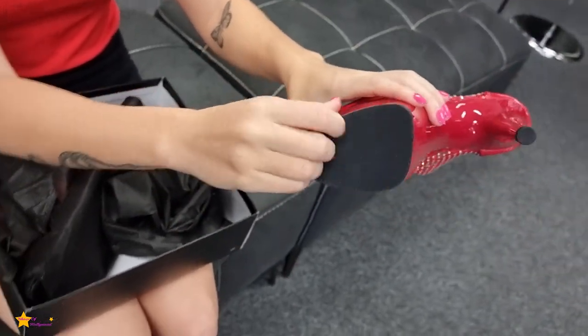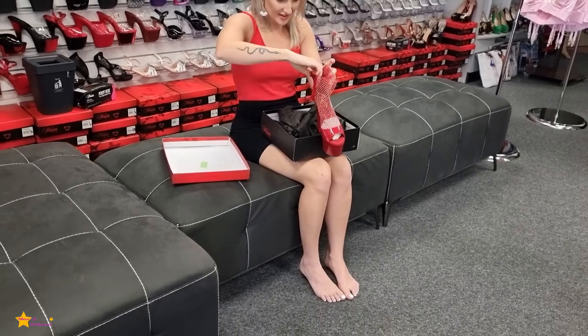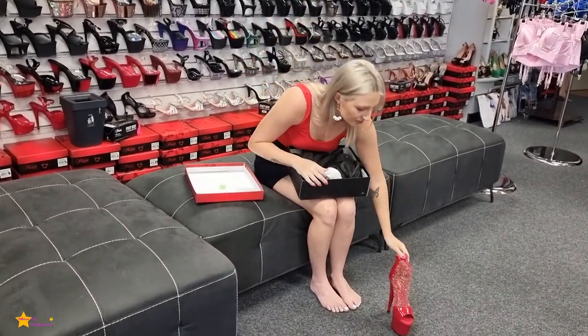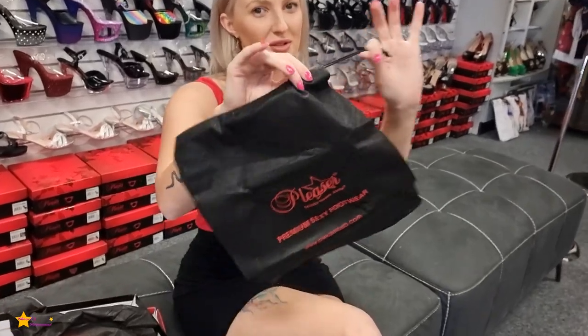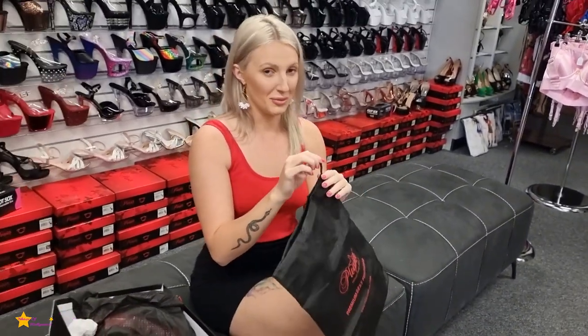And grippy bottom, so hopefully fingers crossed no falling down. And then of course we have the drawstring bag that pleases send us as well — you can pop your shoes in here. It has a little piece of foam in there so just make sure you take it out, otherwise the shoe might get stuck on there.